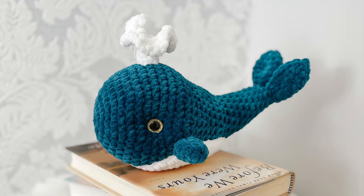Hello and welcome to part two of making your own Walter the Whale. In part two we are going to be shaping the face, making the chest plate, the side fins, and the water spout. So let's get started.